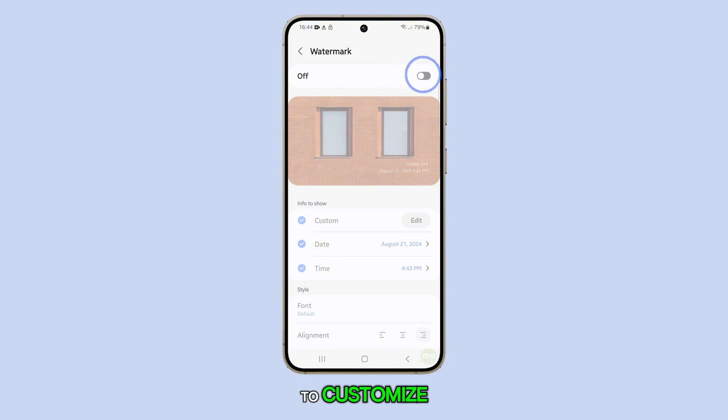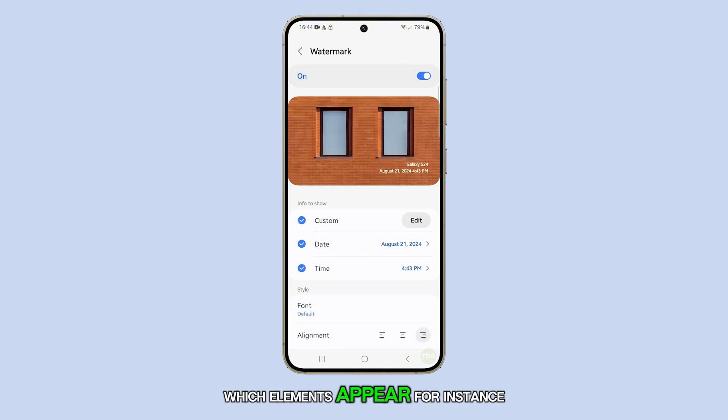You also have the option to customize which elements appear. For instance, if you want to keep the date and time but remove the custom message, simply turn off the custom watermark option. Similarly, you can leave the custom watermark on and turn off the date and time, or disable both entirely.